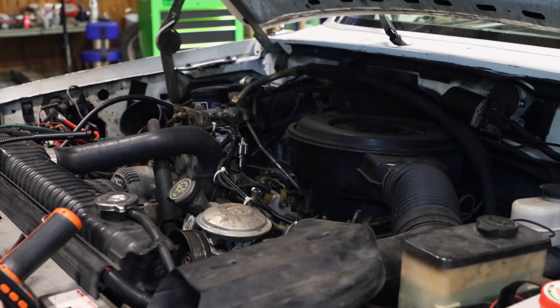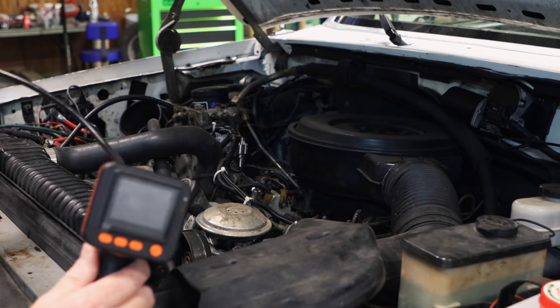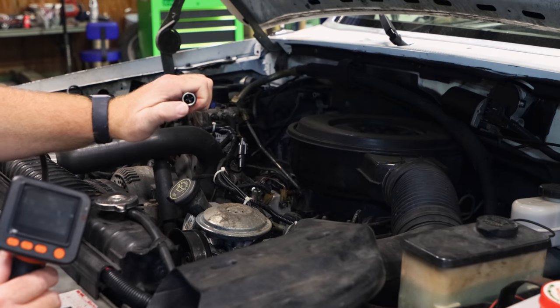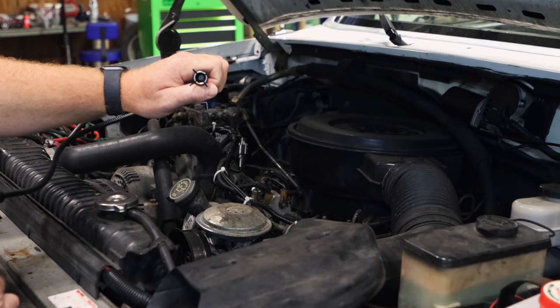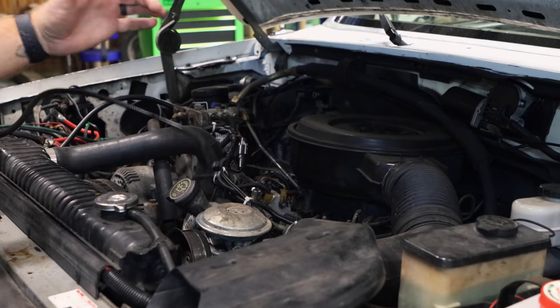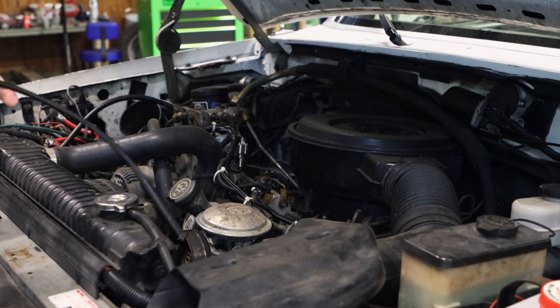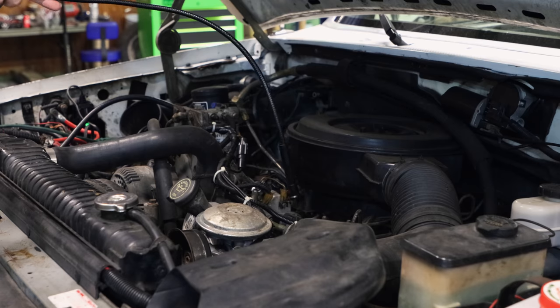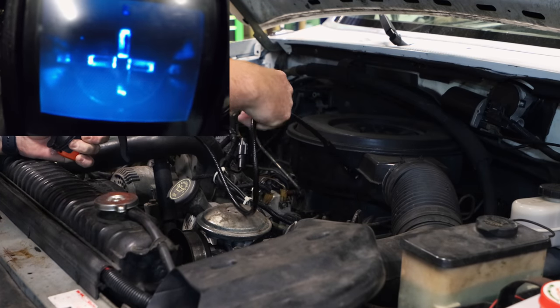All right guys, so what I've got here is we dropped a socket down in here and we're going to use the Ulman pickup tube with the camera on it to hopefully retrieve it. As you notice, it's got the light inside, it's got the magnet, and it's got the three-prong pickup tool. I'm hoping the socket will just suck to the magnet. I've got the GoPro recording and I'm going to get up here and try to go down in and retrieve the socket.